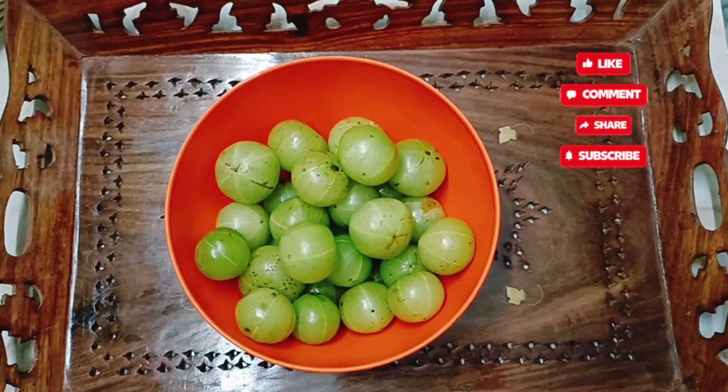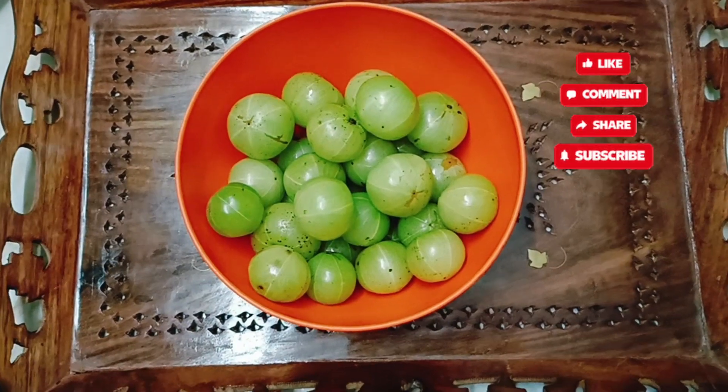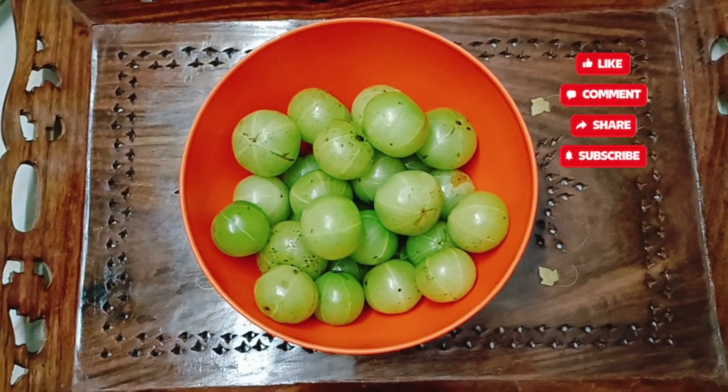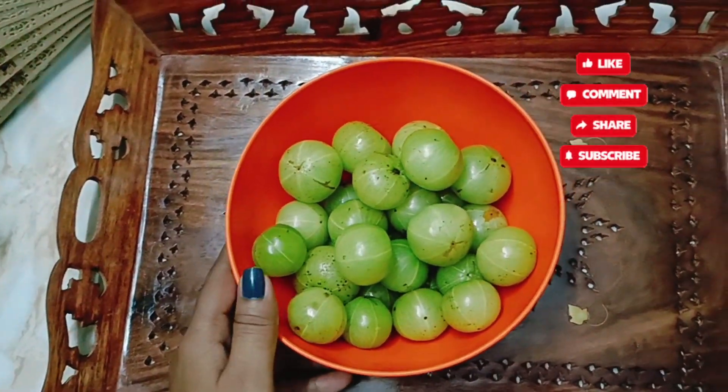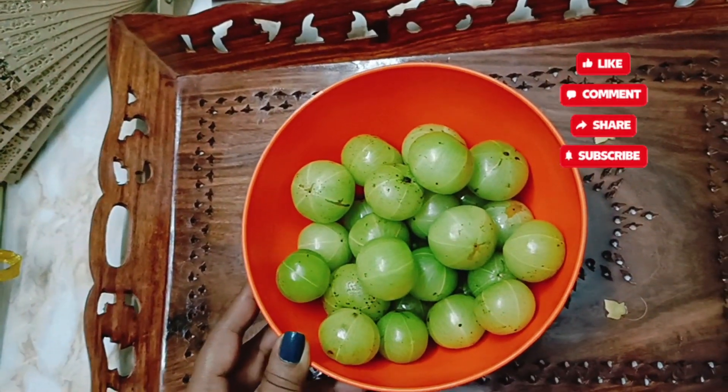Hi guys, welcome to my channel. This is Jayashree and today I'm making gooseberry candies, or amla candies as you say in Hindi. I have taken half a kilo, or 500 grams, of gooseberry amla.